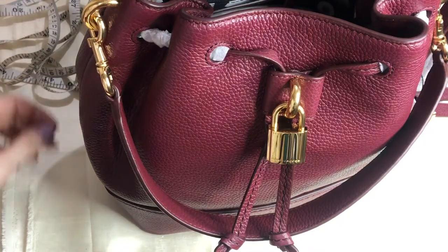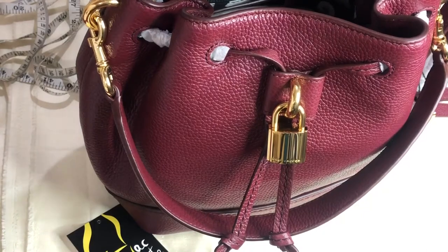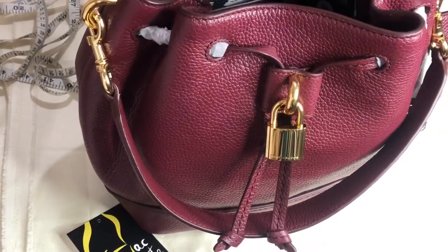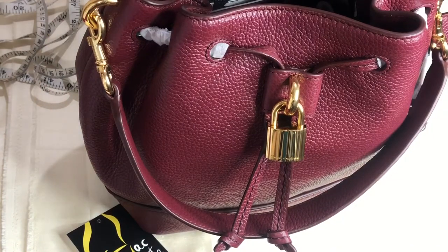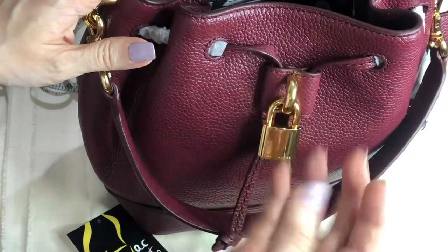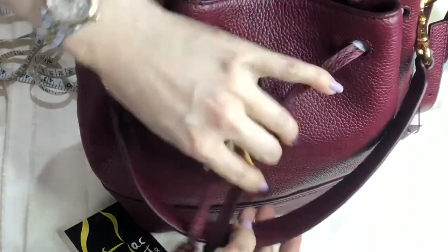Good day everyone, this is Pamela. Right now I have with me a Marc Jacobs New York bag called the Lock That Bucket. It comes with this padlock — it's just a design element — and a drawstring closure.